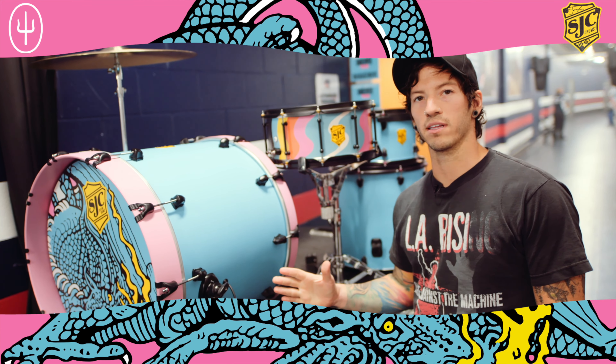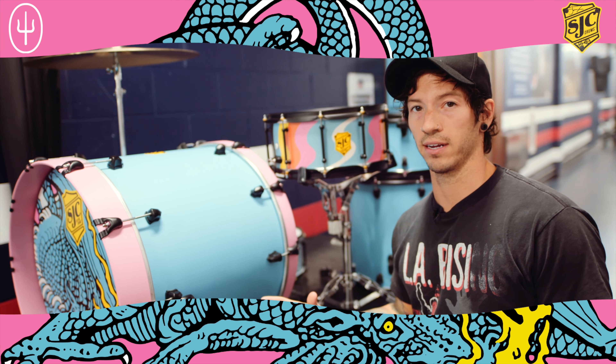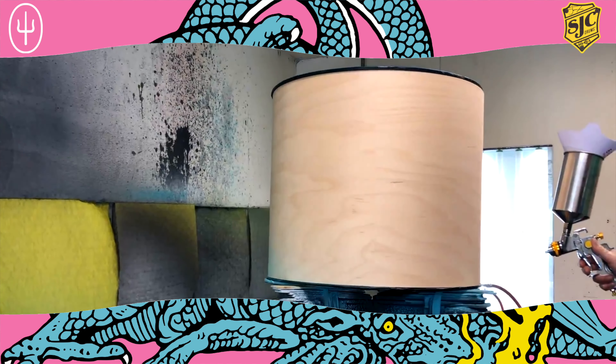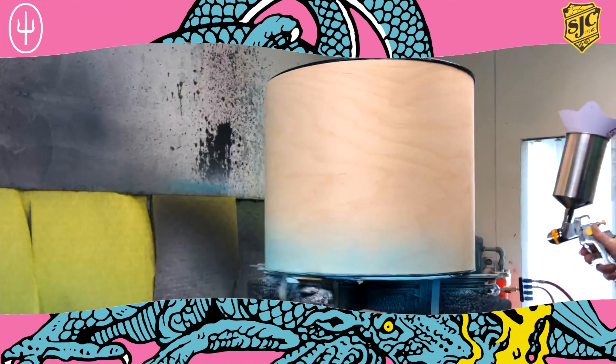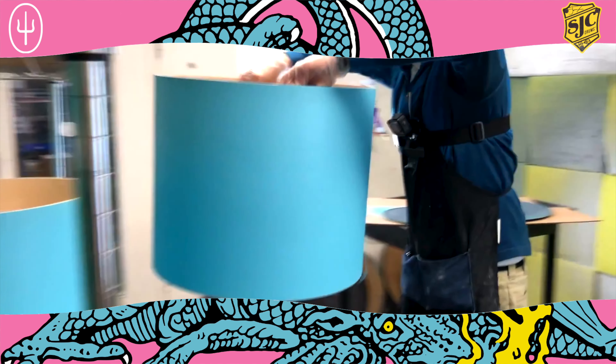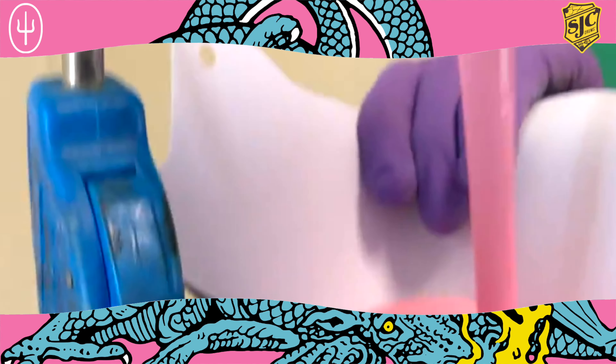Here's a few details about the kit if you're trying to dive further in. All these are made in the US. This is an 18 by 22 8-ply drum. These are SJC lugs. They've even got the pink tension rod washers. Baby blue finish with the pink hoops.